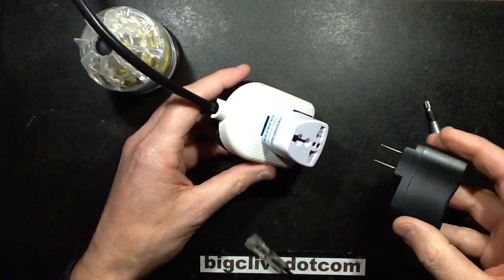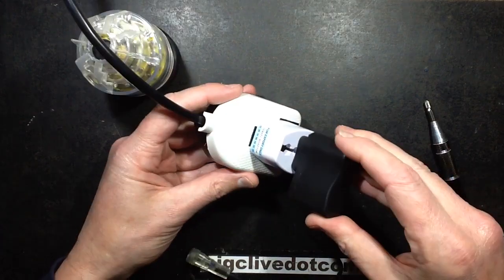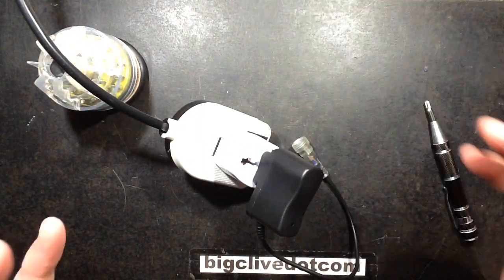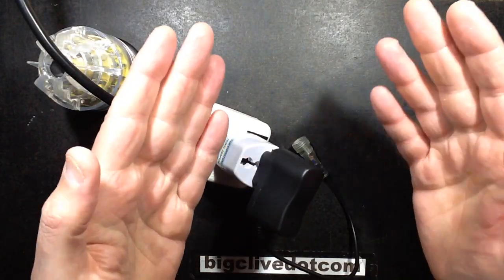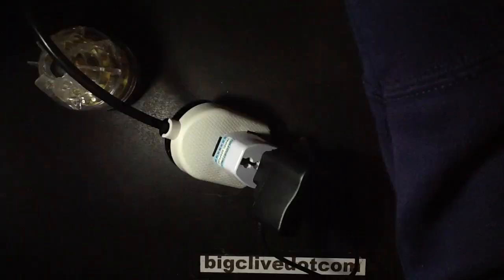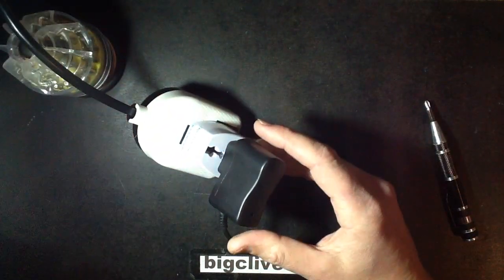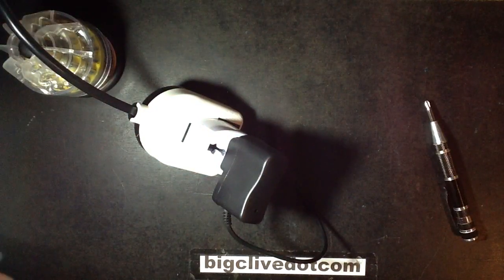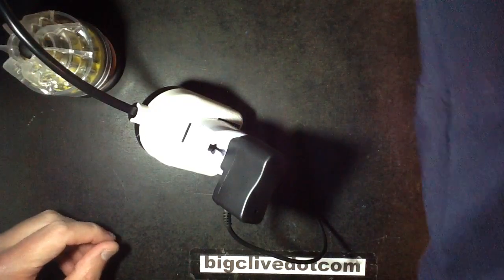I've just made sure this is off before I plug this in. That's it plugged in. I'm just going to turn it on shortly. The question is should I try it with different lighting, because if it goes bang and sparks and flames come out, sometimes the highlighting above the bench means it doesn't really catch it. So I'm just going to try different lighting. Right, and we'll see if the little red LED comes on. Are you ready? Three, two, one. That was rubbish.